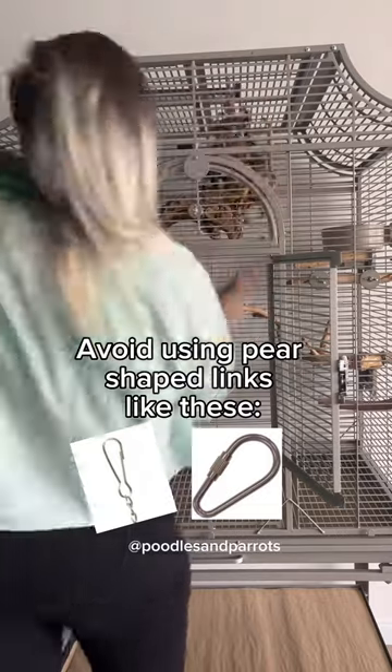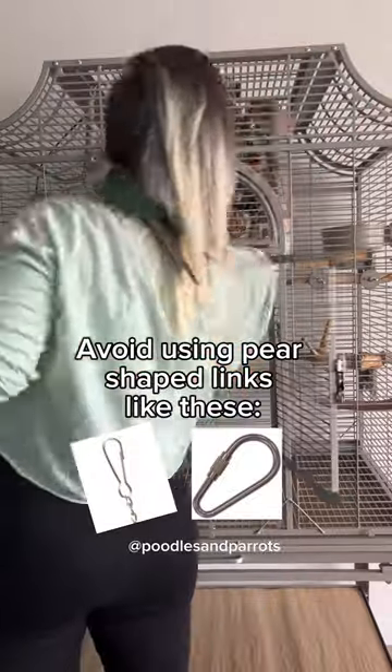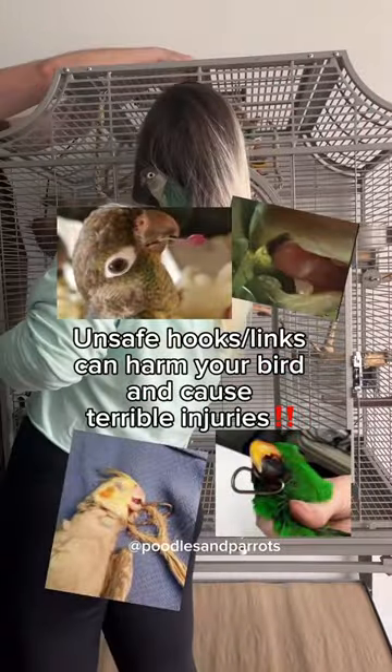A lot of pear-shaped hooks and other hooks are actually dangerous for birds because they can cause accidents — birds can get hooked onto their beaks and through their beaks.